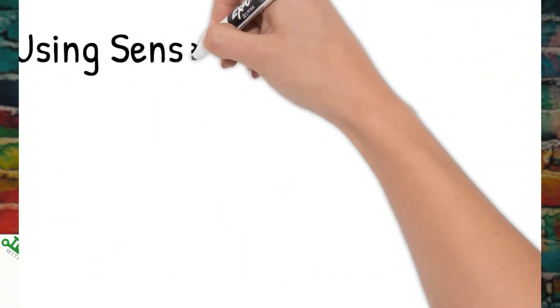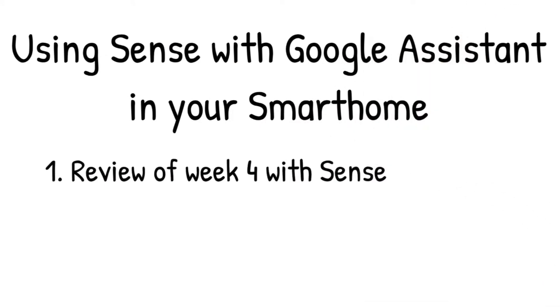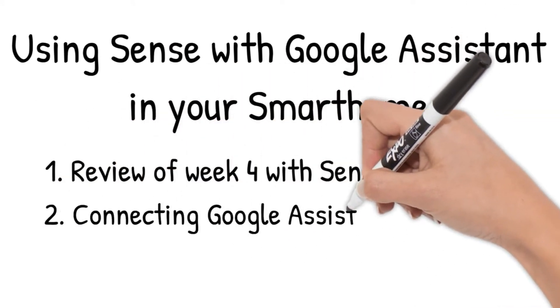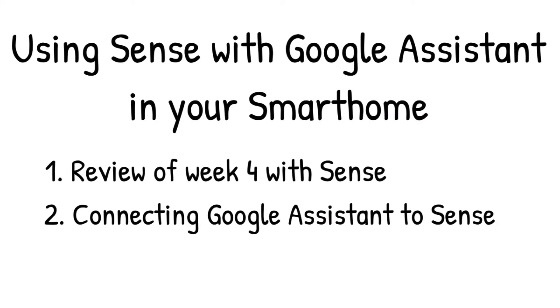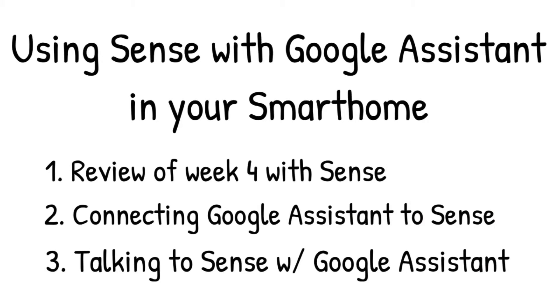If this video helps you or provides value, please click on that like button, thumbs up. Here's what we're going to be covering: I've had Sense up and running for about four weeks, so we're going to go over what I'm seeing so far. Then we're going to talk about connecting Google Home to Sense. And finally, we'll go over a few of the commands and give you an idea of the response that you can expect.